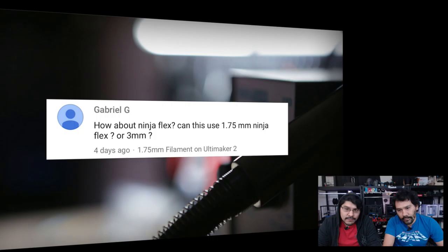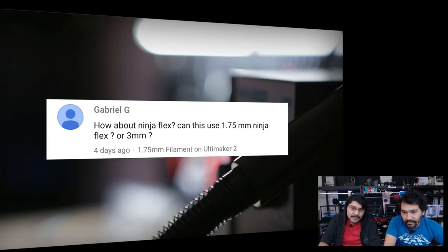Gabriel G asks about using 1.75mm NinjaFlex on an Ultimaker 2. I haven't tried 1.75mm Cheetah on the Bowden setup on the Ultimaker, but 3mm works perfectly for that. The Cheetah filament from NinjaTek is coming out soon — we'll let you guys know when it's available. I wouldn't try regular NinjaFlex or even Semiflex on a Bowden.